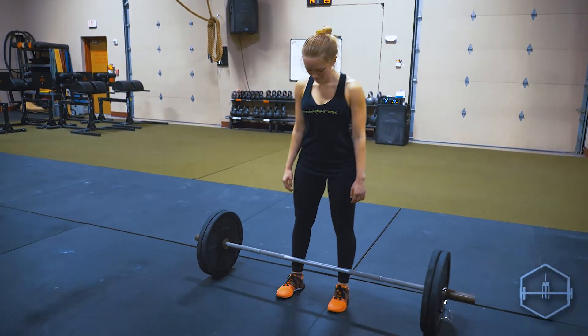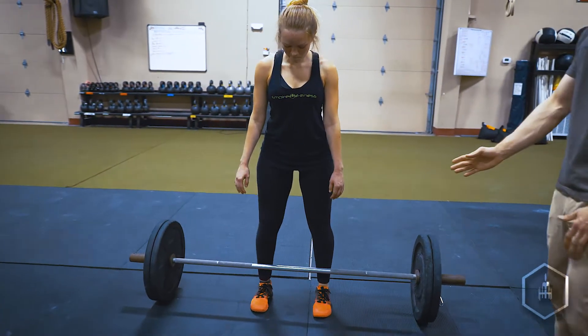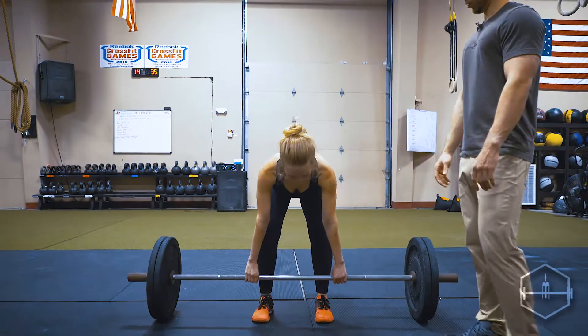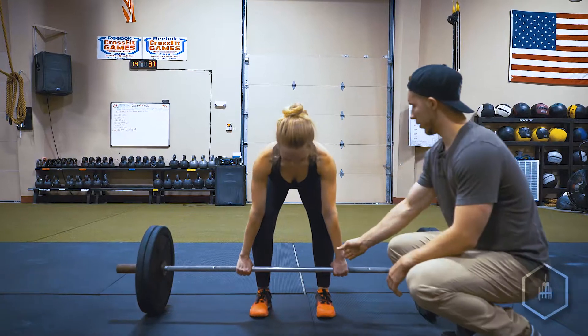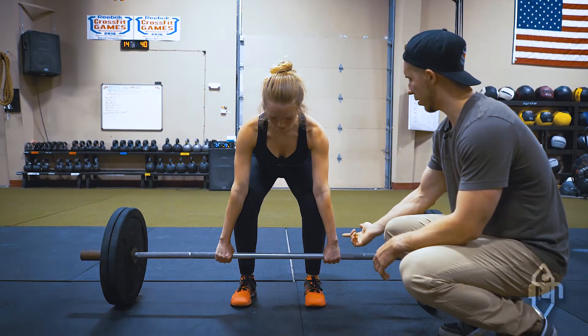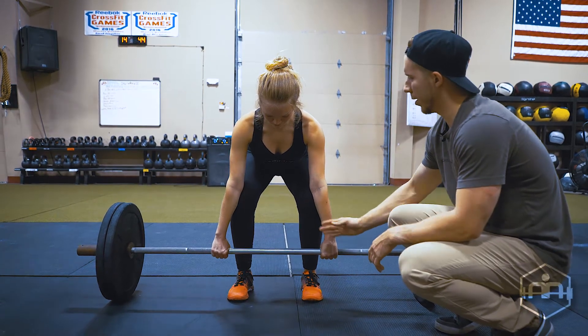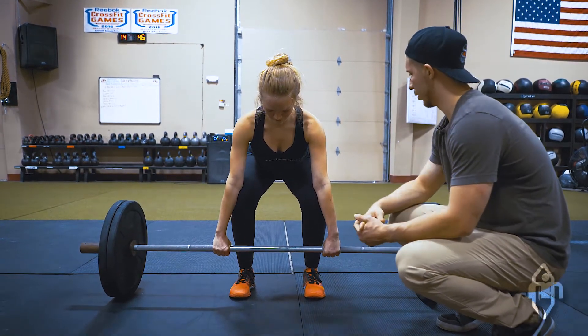Go ahead and get in the setup position at the bottom. You'll notice her feet are directly underneath the shoulders. Hands are directly on the outside of the shins. This is going to allow her to come straight up without her hands hitting her knees, which will make the bar path kind of wobbly and harder to control the movement.